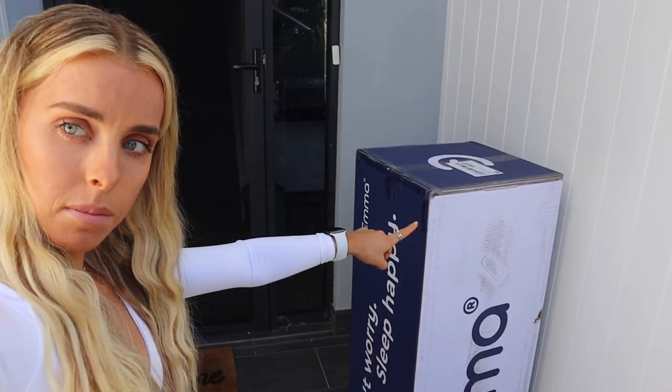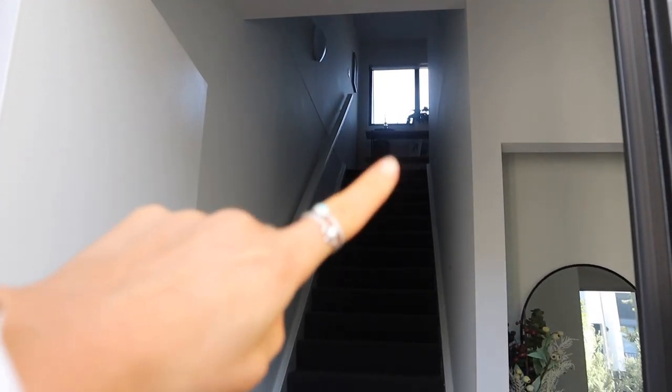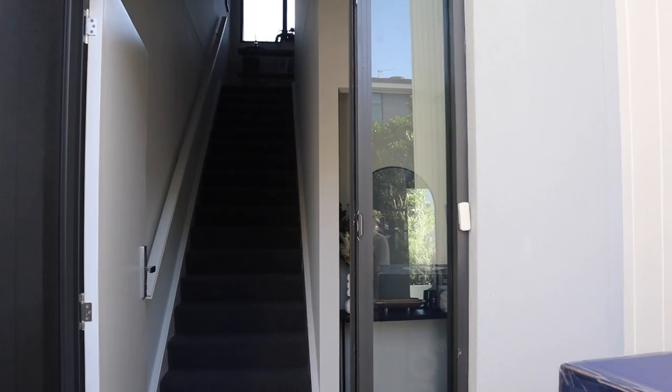So I have to get this big box. This is a queen mattress, so it's actually not as big as you would expect it to be. That's me next to it, which is good because I have to get this bad boy all the way up. Let me flip it up there — my room is just there, so we will see how this goes.